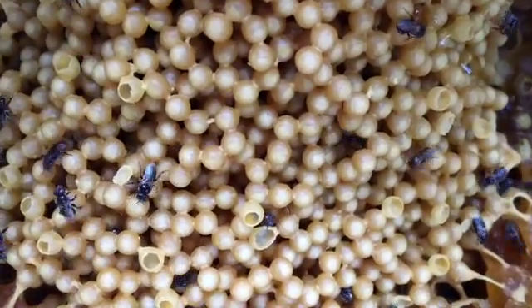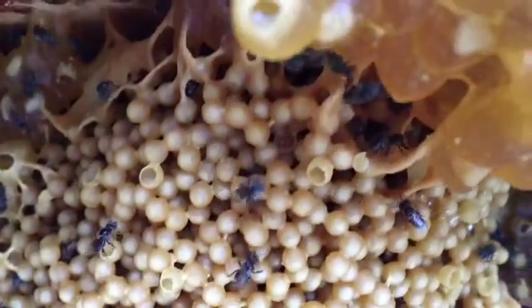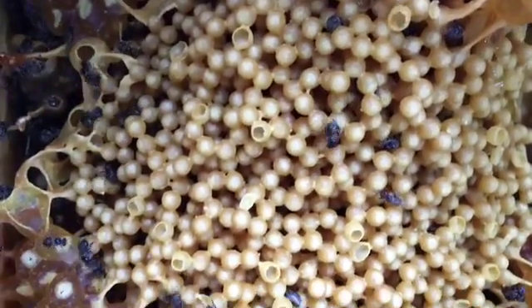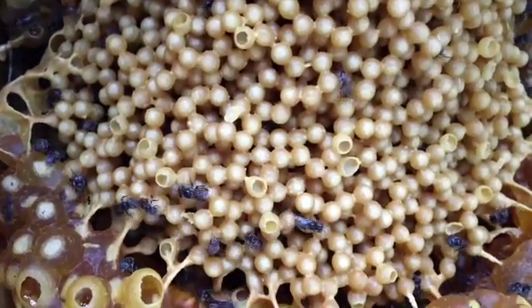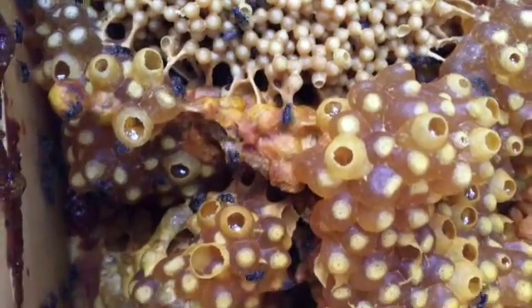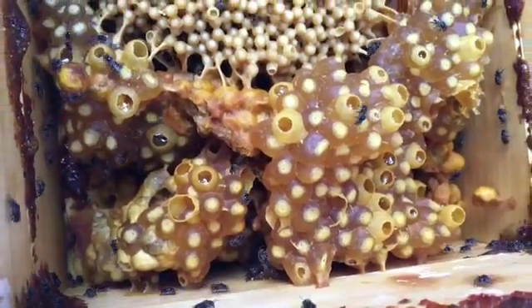We weren't lucky enough to see the queen bee today, but quite often when we do open this hive we'll see the queen bee. She's a larger bee laying her eggs. But today this hive is looking quite healthy and well resourced, with lots of honey.